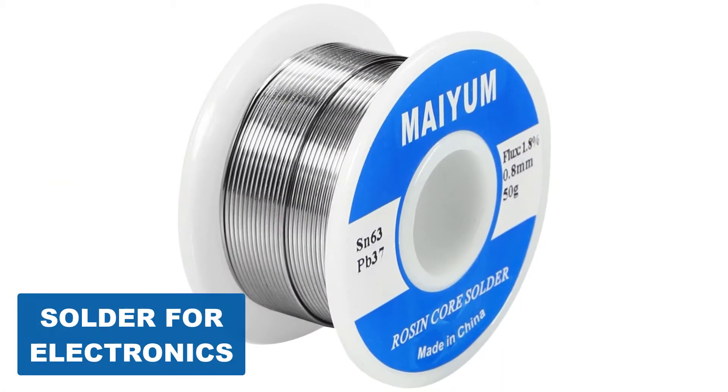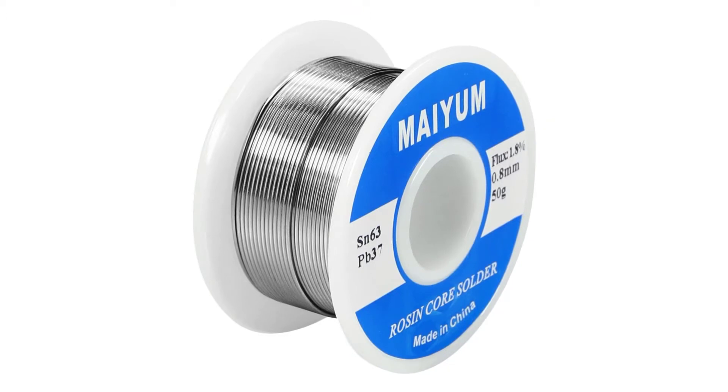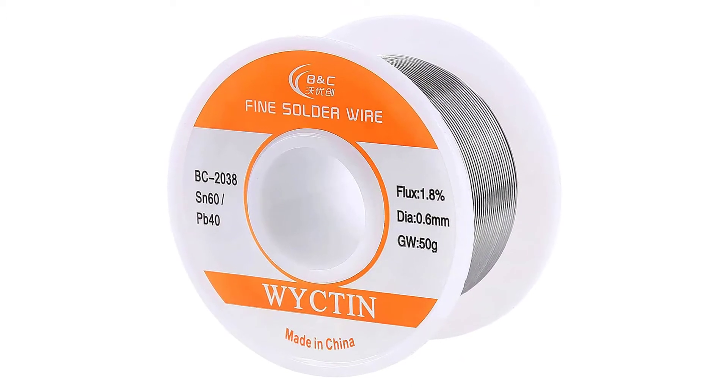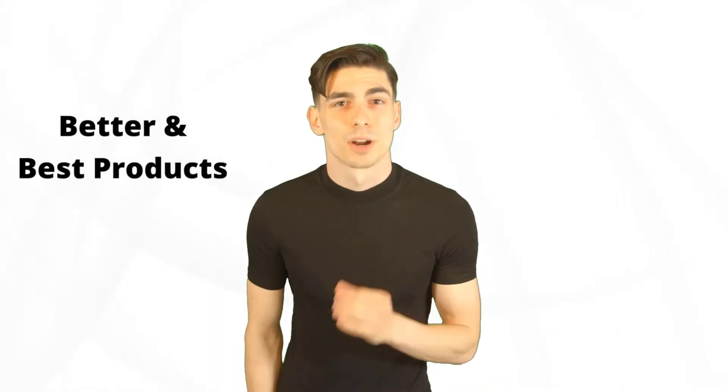Are you looking for the best solder for electronics? In this video we will break down the top 5 solders for electronics on the market. We have included links in the description for each product mentioned, so make sure you check those out to see which one is in your budget range.